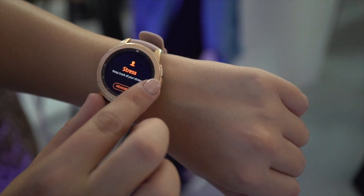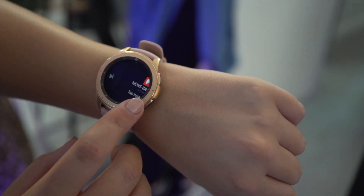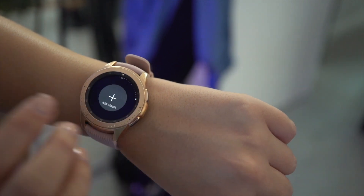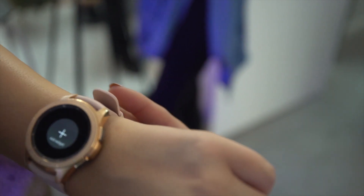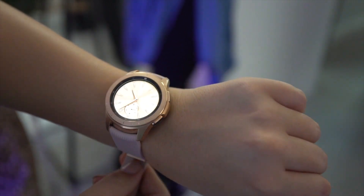You also get Bixby now built in, so you can use that for dictation, control, or whatnot. It might be similar to S Voice, but I believe Bixby is a lot more intelligent, so that might prove to be better in general.